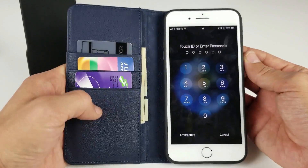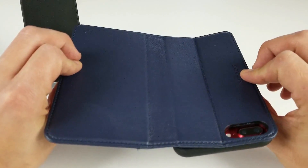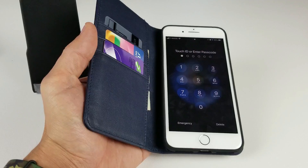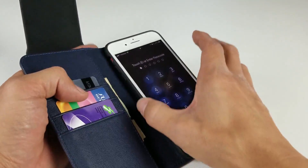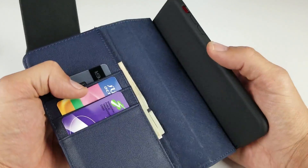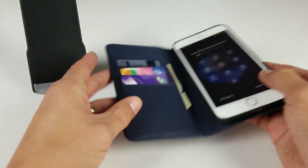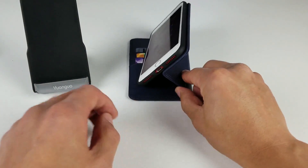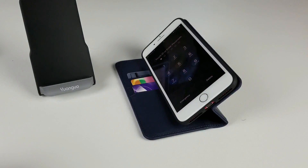Today I have a review for an iPhone 7 Plus or 8 Plus wallet case by Zover. The first thing I want to mention is that this wallet case is not one of those ones that have an inner detachable case where you can pull it out — it's pretty much stuck on here. However, you can put it in a kickstand mode for watching movies or videos in landscape mode.